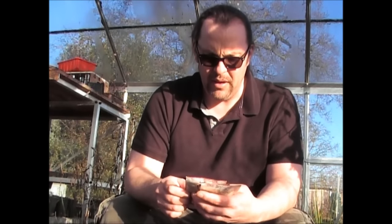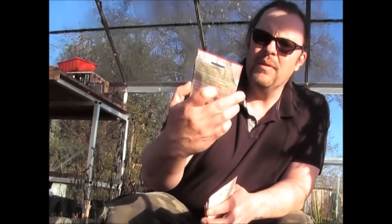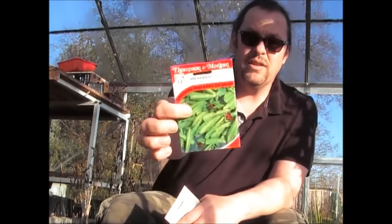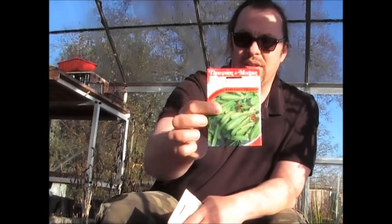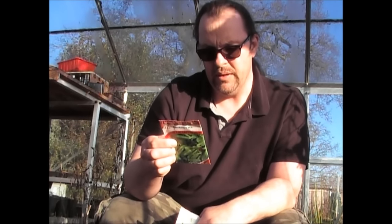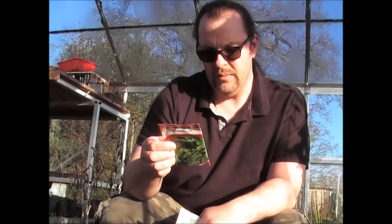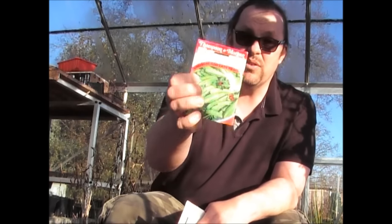The next one is a plant I've not grown before — this is asparagus pea, by Thompson and Morgan. They grow like a vine, just like peas, but what you get are these little pods that you can eat pretty much like asparagus. I've never tried these before, so I'll grow them this year and let you know how they get on. I'm pretty sure these go in early spring, so I'll be sowing these in the next couple of months.